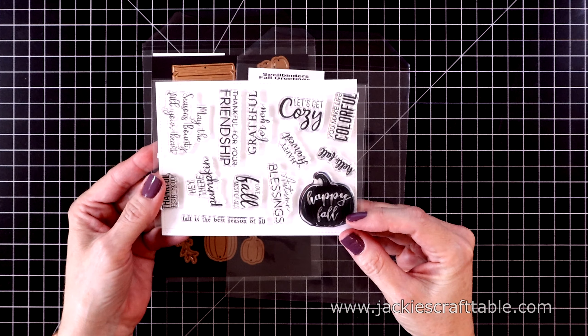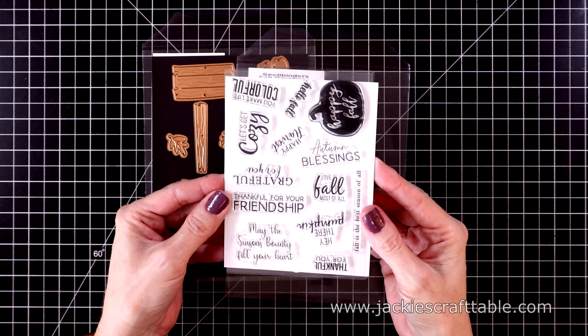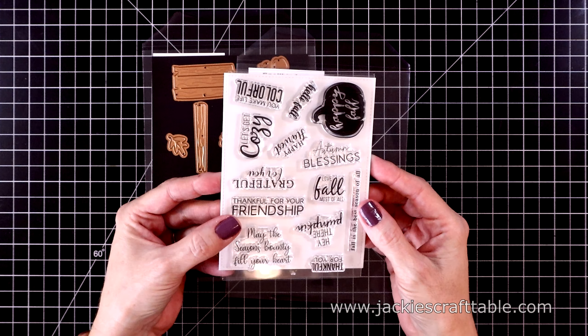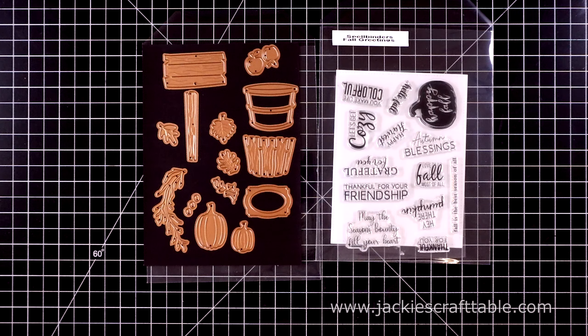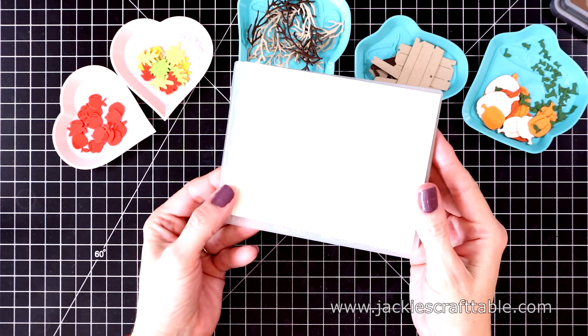You even get a pumpkin that says Happy Fall. There's one that says Love Fall Most of All, Hello Fall, Happy Harvest, Let's Get Cozy, Hey There Pumpkin — just all of them are so fun. So these are the two sets I'm going to be working with in today's video. Let's start out with card number one.